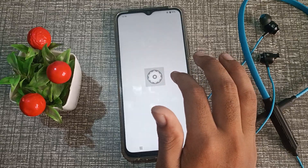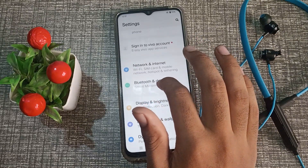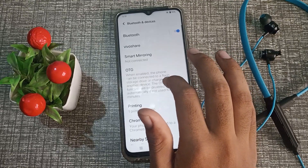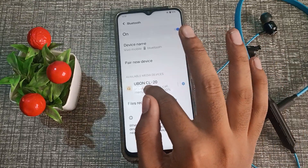First of all, open your phone settings. Then click on Bluetooth and devices, and click on Bluetooth. After that, you can see this earphone that I have connected.